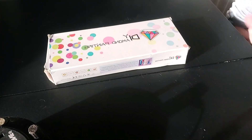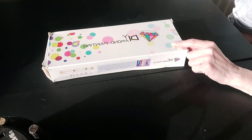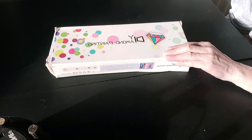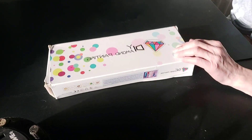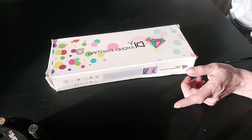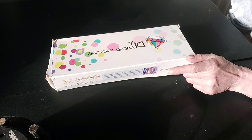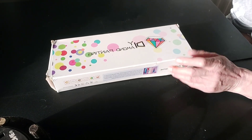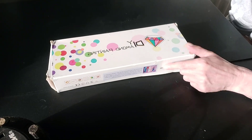Hi everyone. I've just completed the three diamond paintings that I brought from diamondart.uk — I'll put it on the screen. The three paintings that I brought, I did do an unboxing a bit ago and I've just completed all three. One's a complete disaster and the other two are absolutely fantastic.